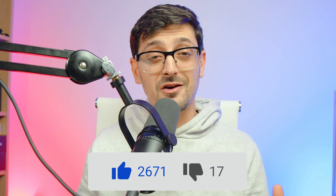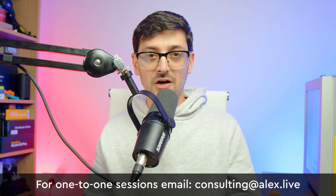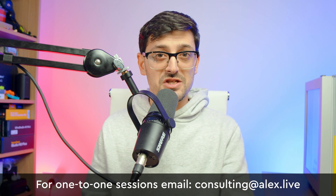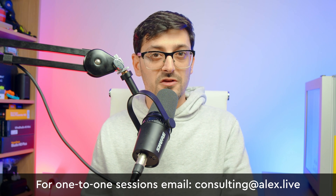If you found this video useful, please hit the thumbs up button — it really does help with the algorithm on YouTube. If you're new here and you want more tips and tricks, hit the subscribe button, turn on the notification bell, and you'll be notified when new videos like this one drop. If you have any questions about the video, put them in the comments below — I read through all of them and will try to reply to as many as possible. And if you need one-to-one help with your studio or editing setups and DaVinci workflows, my email address is on screen — ping me an email and we'll set up a one-to-one consulting session.